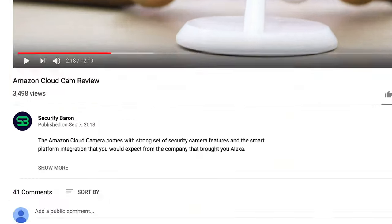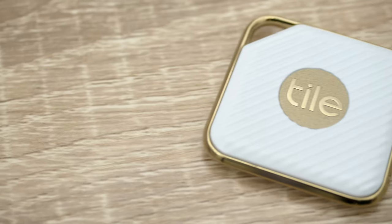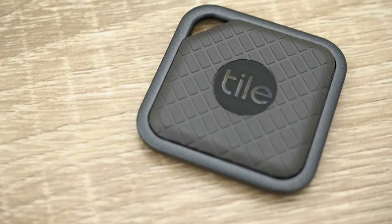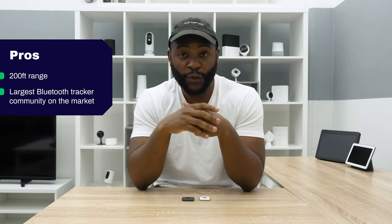If you have a question about today's review, leave us a comment and I'll get back to you. Let's kick off today's review of the TileSport and the TileStyle talking about some pros and cons, beginning with the pros. Each of these devices boasts an impressive 200-foot range when it comes to Bluetooth. You have that Tile community network when you get beyond that 200 feet to help you find your lost device. Remember, that's the most extensive network in the United States for a Bluetooth tracker.